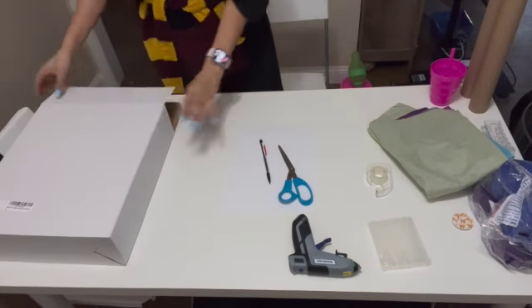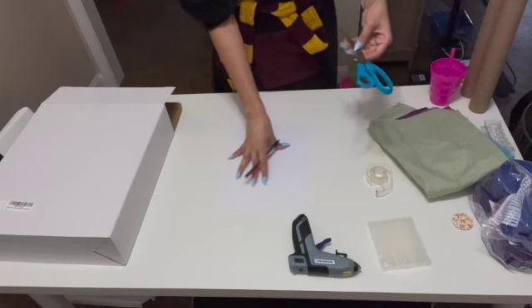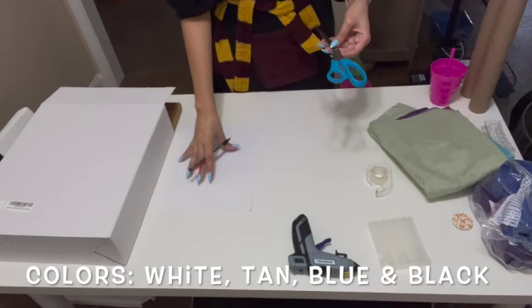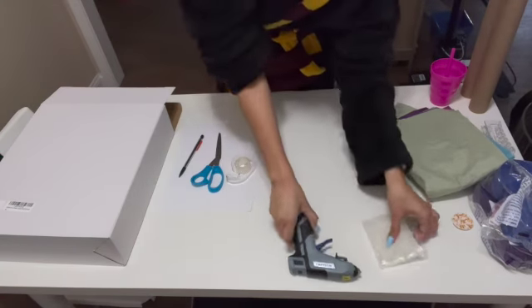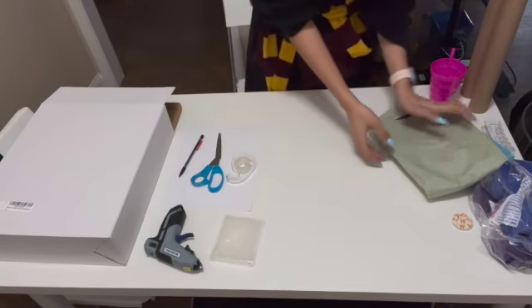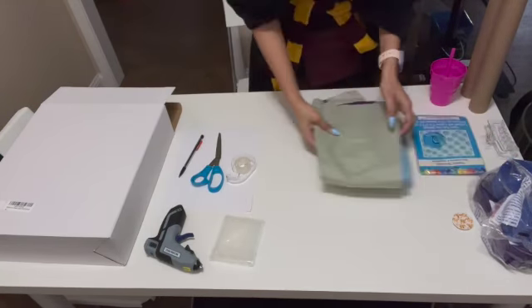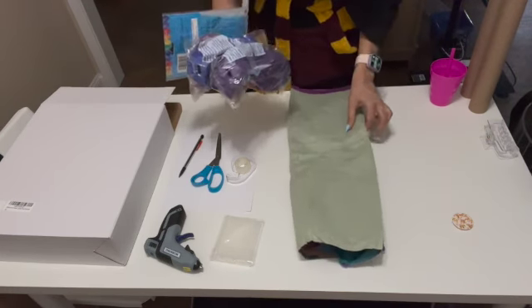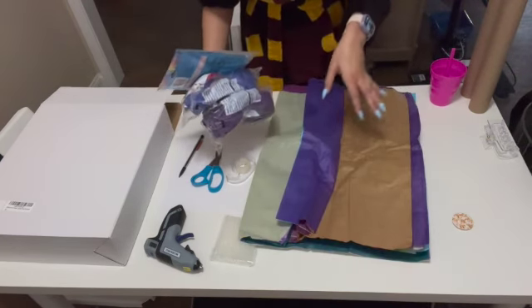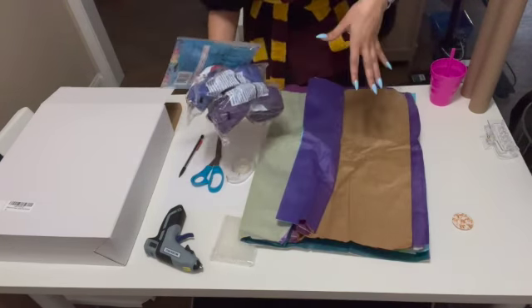So we have a box and we need paper, pencil, scissors, tape, hot glue, and then we need light blue, dark blue, dark purple, and light purple tissue paper and/or streamers — however you can get all these colors. Most of this stuff you can get at Dollar Tree.